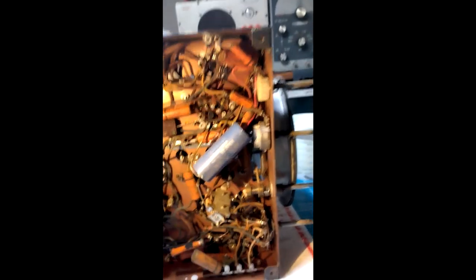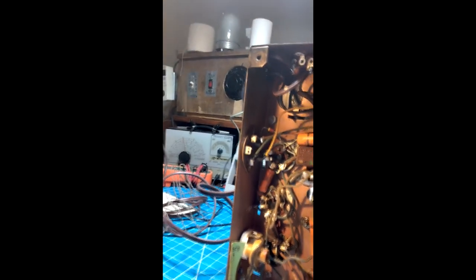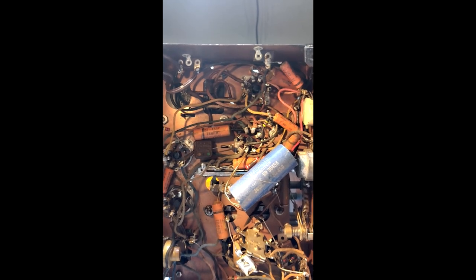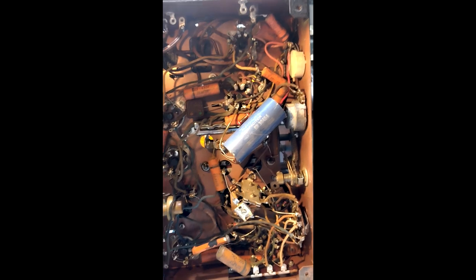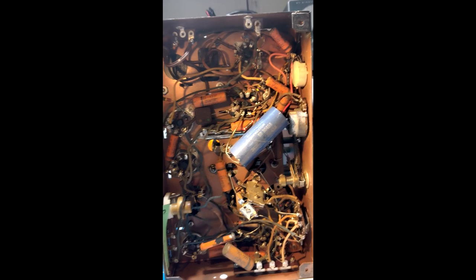We're continuing the diagnostics on this radio — this Philco. I've got it out of the case, and this is the bottom. The good news is it hasn't been tampered with very much. There are two things that look like they're not original, and a couple of things that tell me this radio has been used with the hum going on for a while, but not bad.